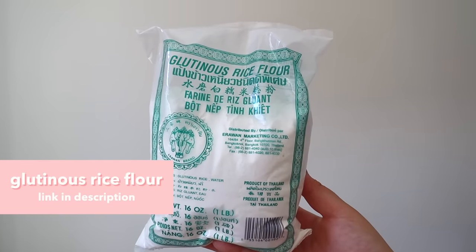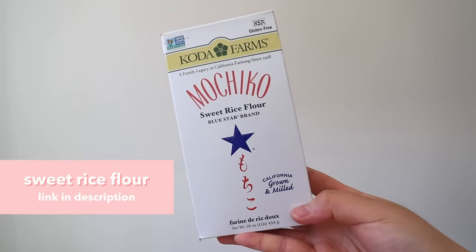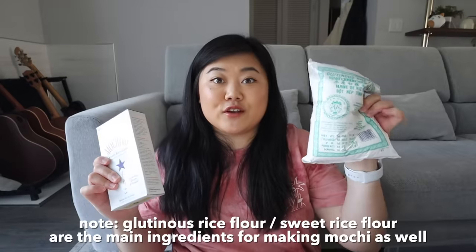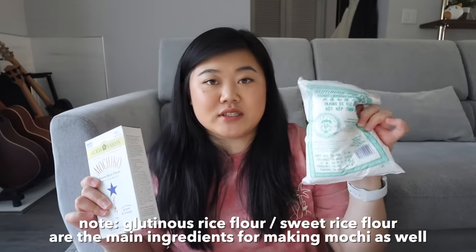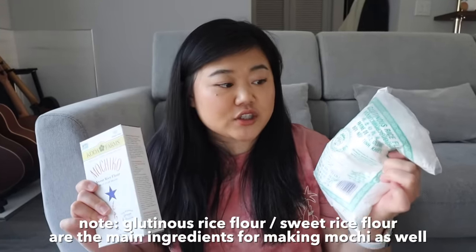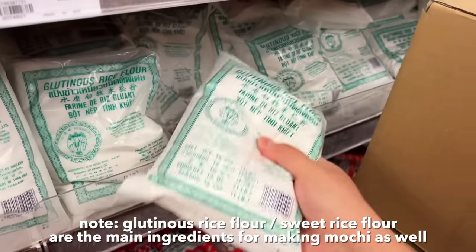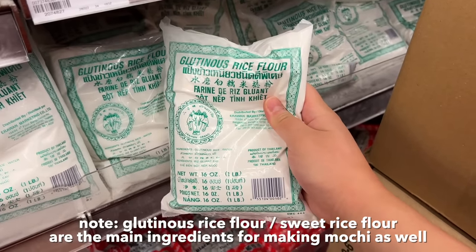The second method I'd recommend if you can't find tapioca starch is using glutinous rice flour — and it is not the same as normal rice flour. It has to be glutinous rice flour or sweet rice flour. I also did a whole video on how to make glutinous rice flour boba. I found that this and the rice paper are the best alternative methods. For glutinous rice flour, I usually get this brand or the mochico brand, both available at Asian supermarkets and on Amazon.